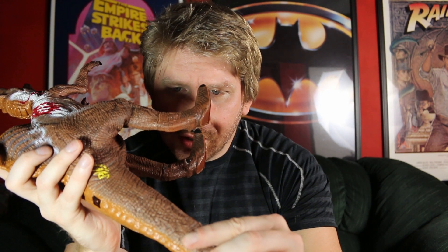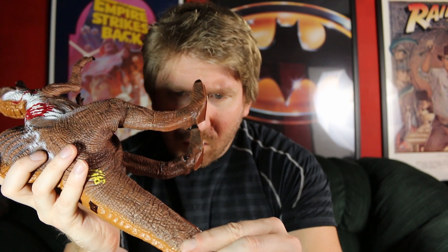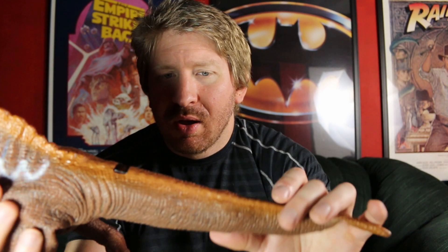It says on it 2001, Universal and Amblin. I think there were a few things that Hasbro outsourced to other manufacturers that were JP related, and this is one of them, in the Jurassic Park 3 days.